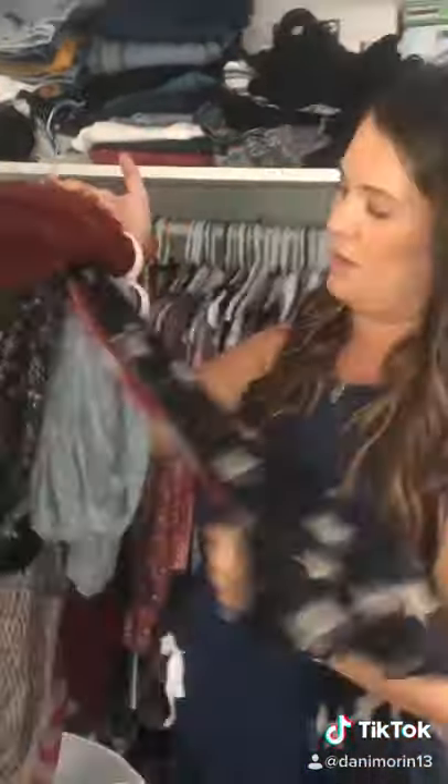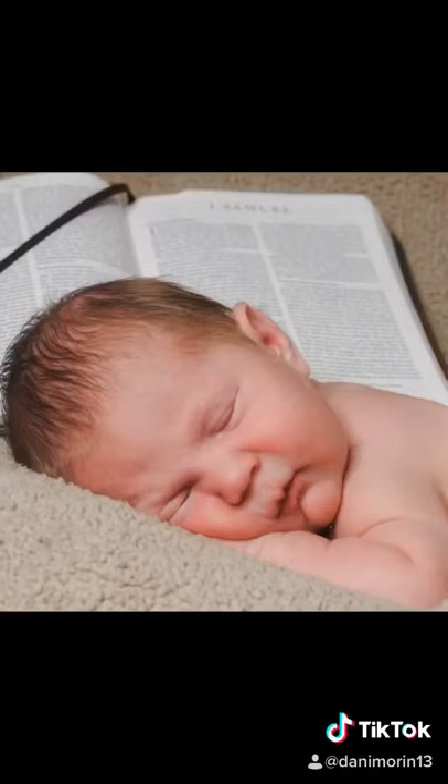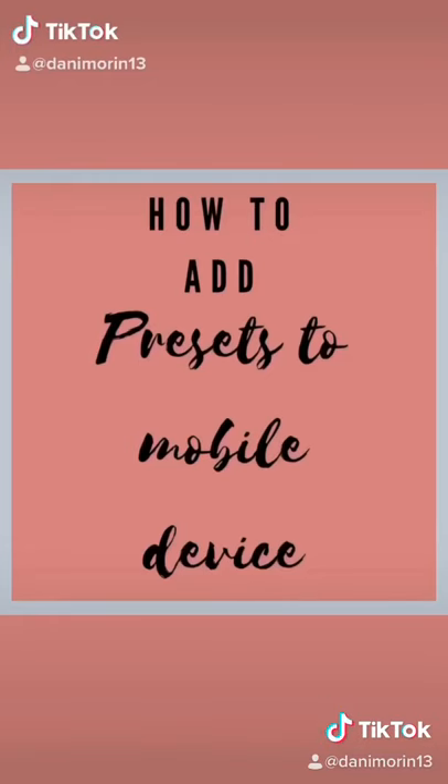Any scarf you have in your own closet could be useful to create this type of photo. Feel free to experiment with different blankets you have in your closets — maybe even stuffed animals and books. I even used a Bible in one of his photos. Make sure you check out my video on how to add presets to your phone.